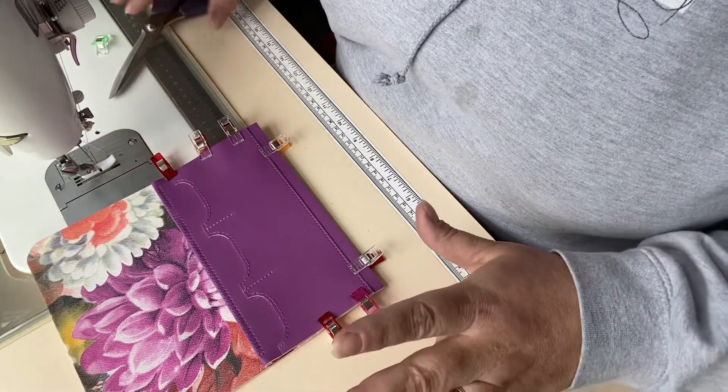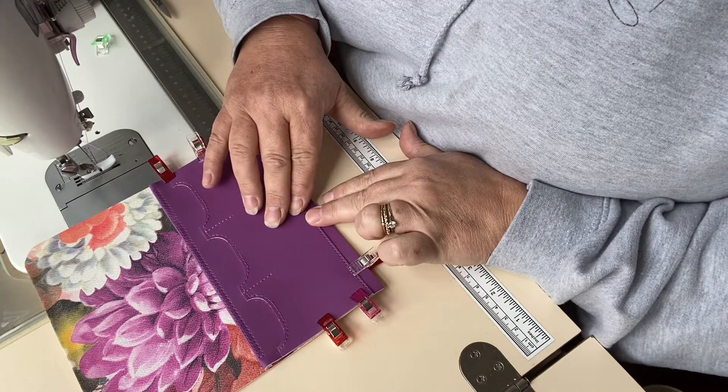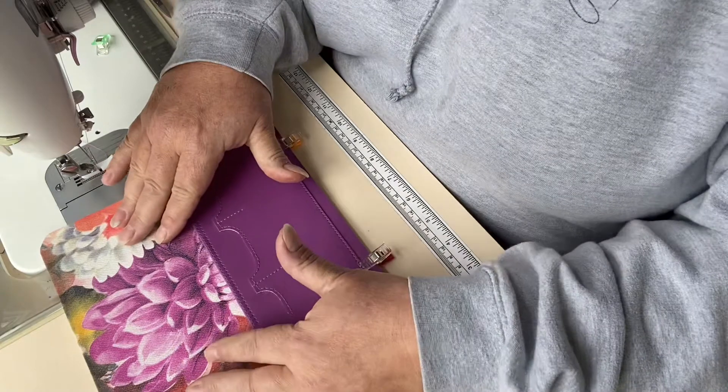We're now going to look at joining our rear card slots and the money pocket to our lining panel.